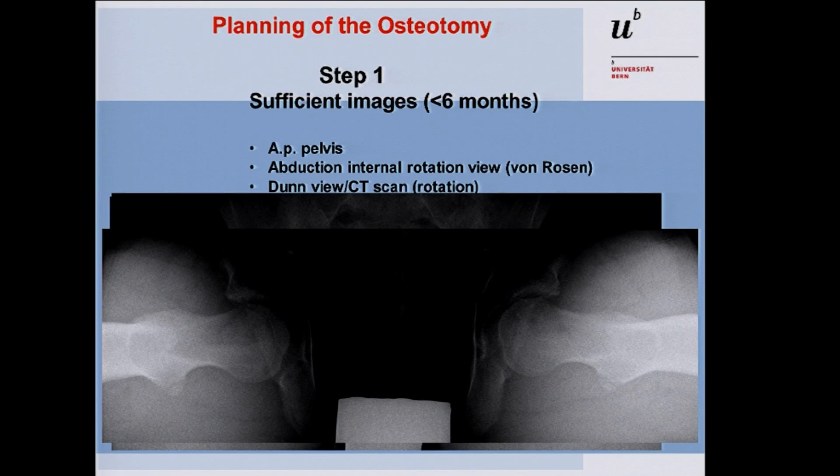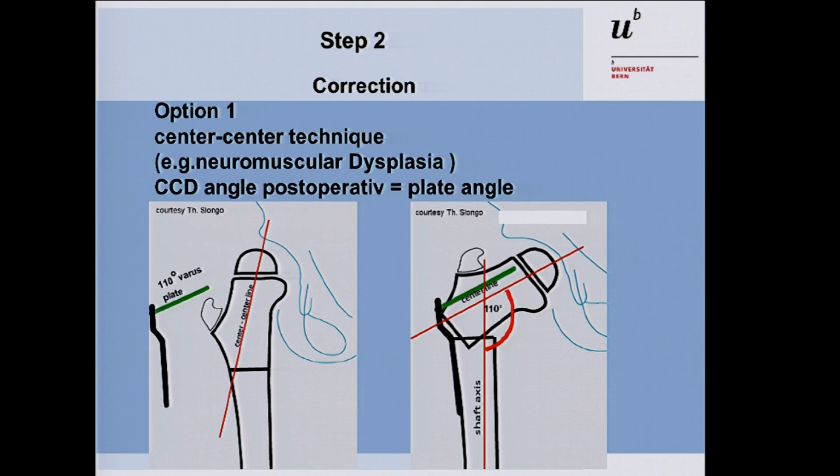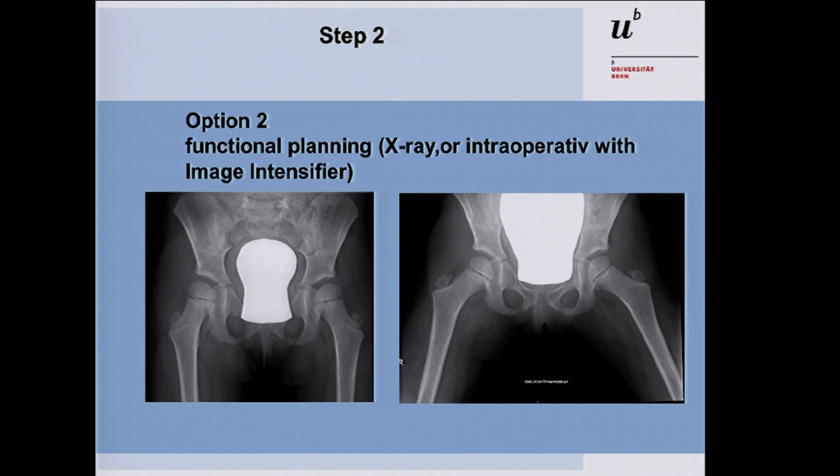Once you have sufficient images, you have to plan your correction. The first option is the center-center technique, where the angulation of the plate defines your correction — a 100-degree plate gives a postoperative CC angle of 100 degrees, a 110-degree plate gives 110 degrees. The second option, mentioned by Dr. Slongo in the workshop, is functional planning: compare the preoperative AP view with the DUN view, measure the anatomical axis of the femoral shaft and in the abduction view, and you get the correction angle — in this case, 20 degrees.